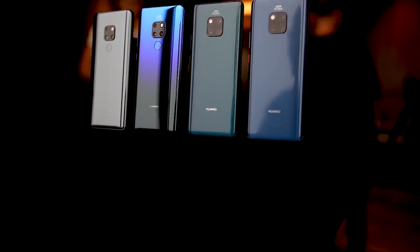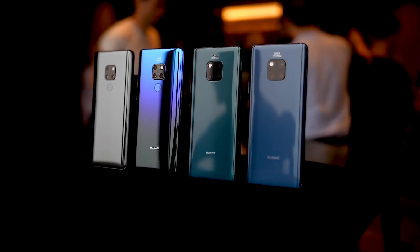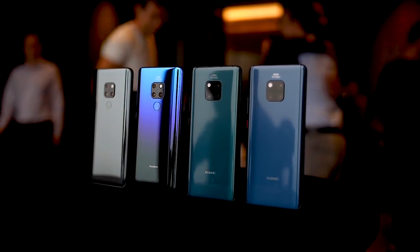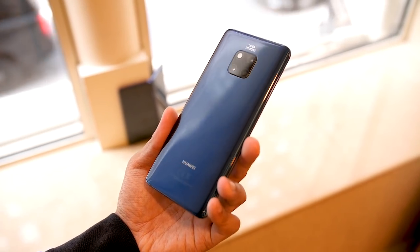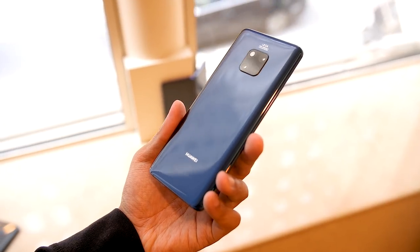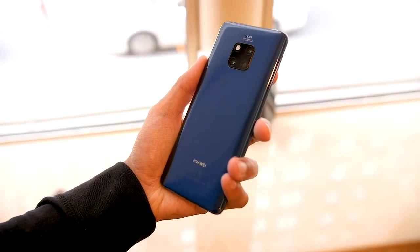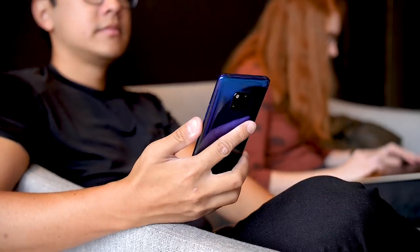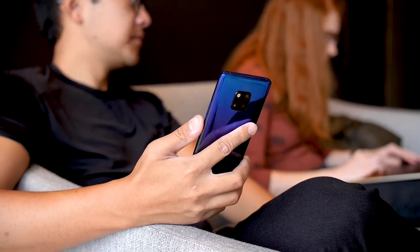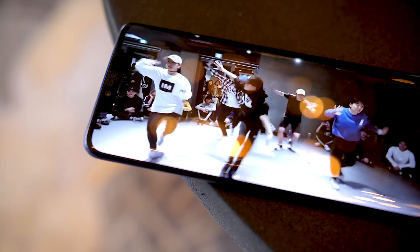The Mate 20 Pro comes in a number of awesome-looking colors. You have the Black Edition, the Twilight Edition that comes back, and a couple of new editions including this Emerald Green, which has a textured backing Huawei is calling the Hyper Optical Pattern. It provides a little texture to the backing, and if you scratch it, it feels like vinyl and actually makes that noise you get when scratching a vinyl record. These are only available on the Green and Blue Editions, which also have unique gradient designs. The Mate 20 Pro is also a bit slimmer — it feels really nice in the hand, almost like a Samsung Galaxy S9 melded together with an Oppo Find X. Despite the notch, you get a lot of screen in a pretty compact package.